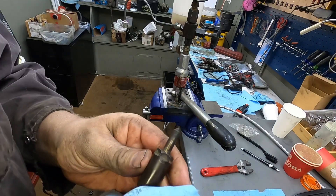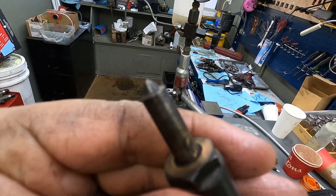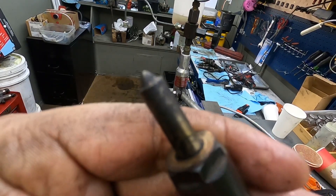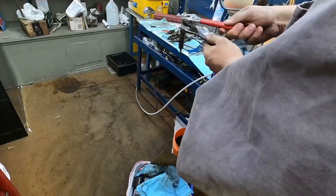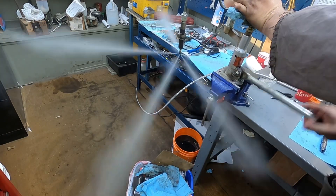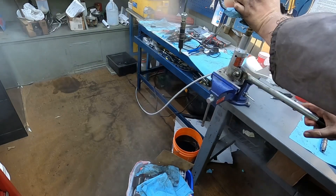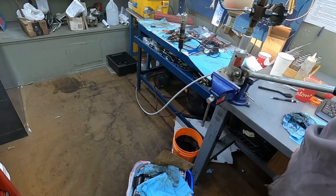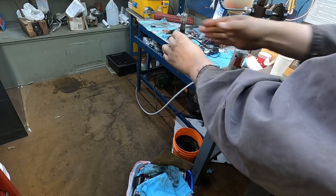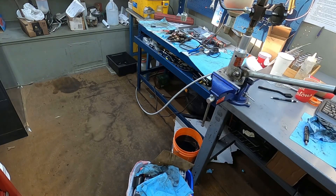The first one is just a stock injector out of a '96 12-valve. I don't know if you guys will be able to see — I don't want to lose focus — so you can see how much fuel is coming out of that one. Now the next one — that's just a stock injector, like I said.